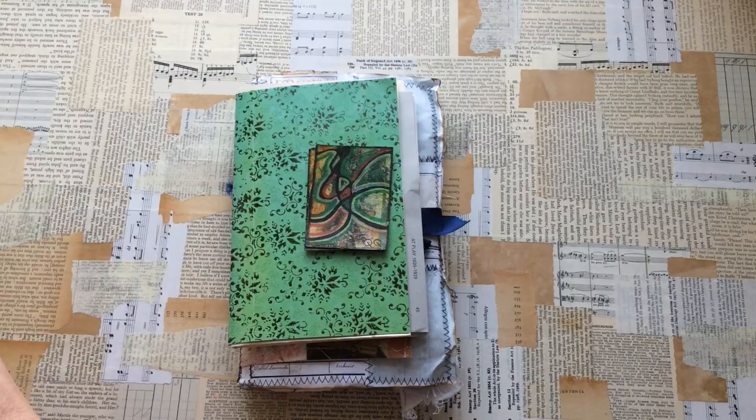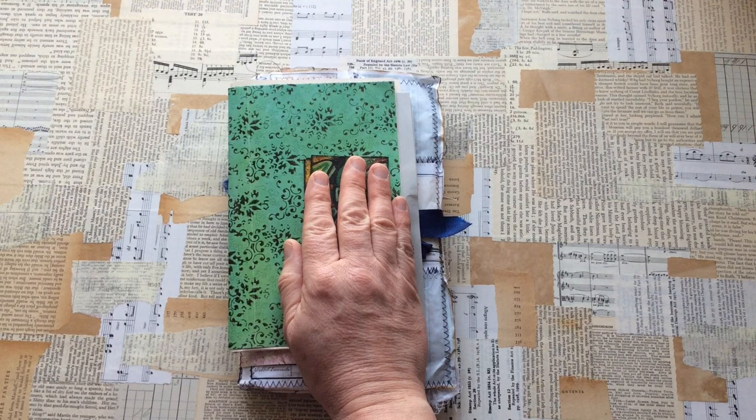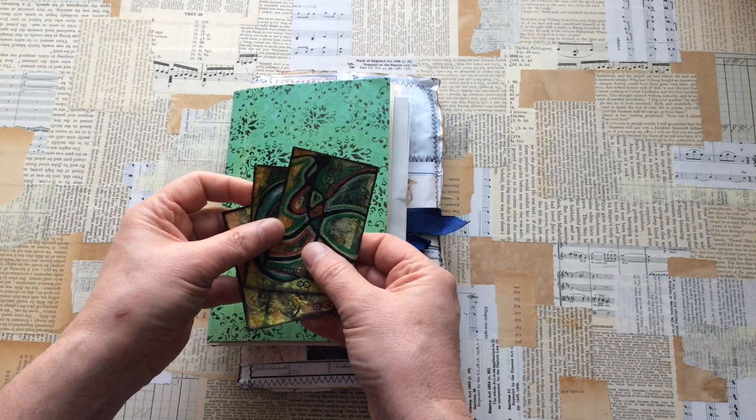Give me a quick moment so I can read — this is the back of it, it's lovely, all textural and soft. Let me just read this note. Oh, Kirsten, thank you. So I've got three ATCs here.